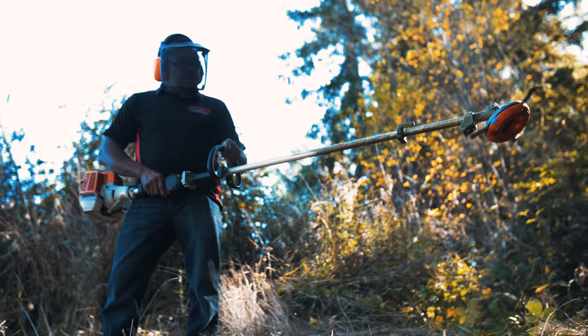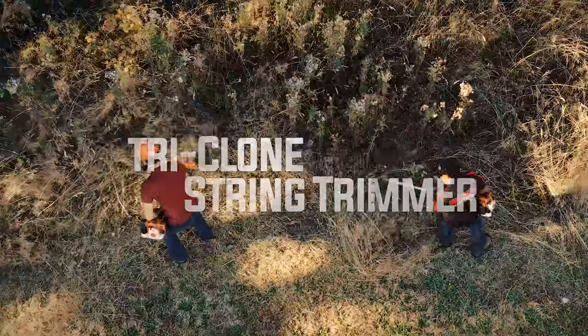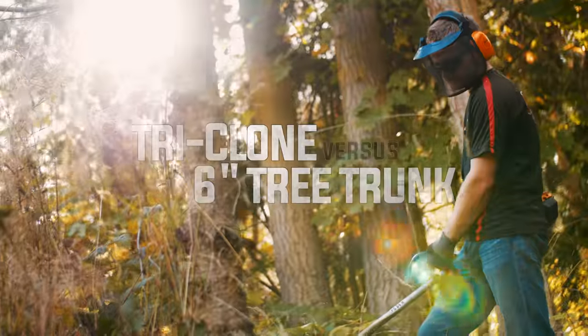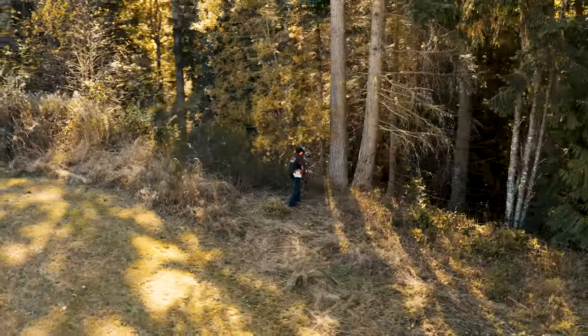Today we are up at the grandparents' property to test out the Triclone trimmer head to see how powerful this thing truly is. We're gonna be taking it through three tests. The first test is grass and tall weeds versus a common string trimmer. Test number two is blackberry bushes, and test number three is against a six inch tree trunk. The trimmer we're gonna be using today is the FSN-KM94R.